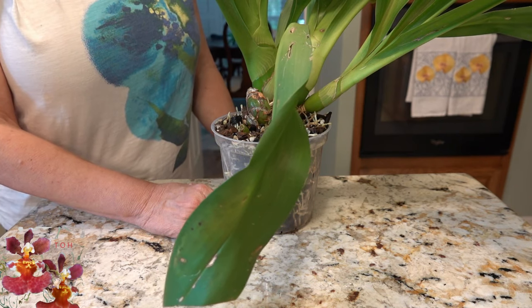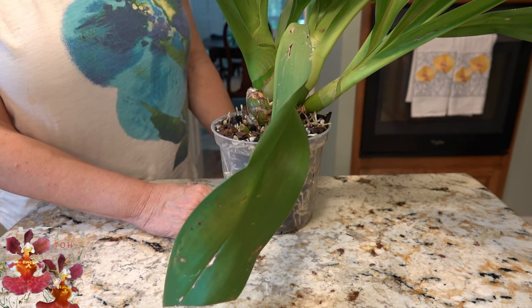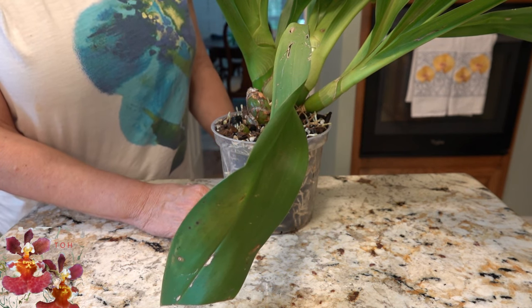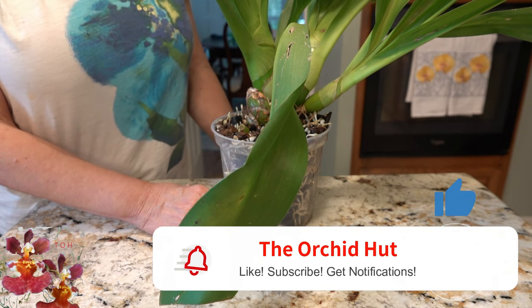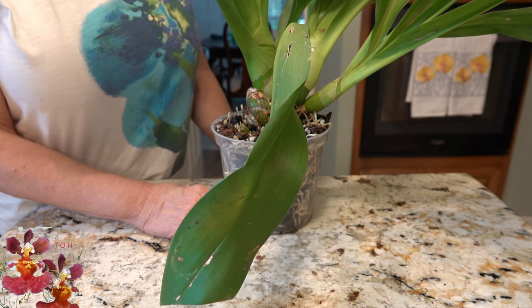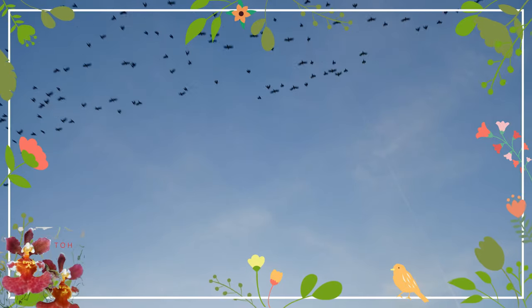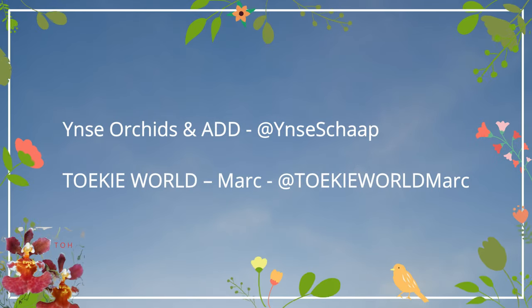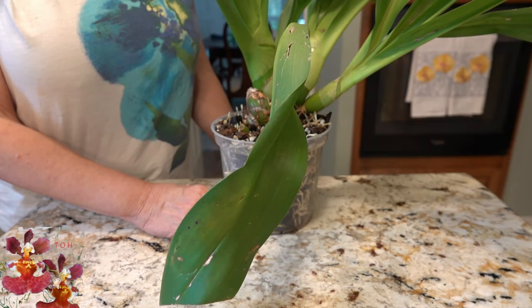Thank you all for watching today — this care collab on the Grammatophyllum. If you like this video or learned something new, please give it a thumbs up. The subscribe button is coming in the bottom right hand corner of the screen, and don't forget the notifications bell. Please also check out the other orchid growers who are participating in this care collab. Thank you all so much for watching and talk to you next time.